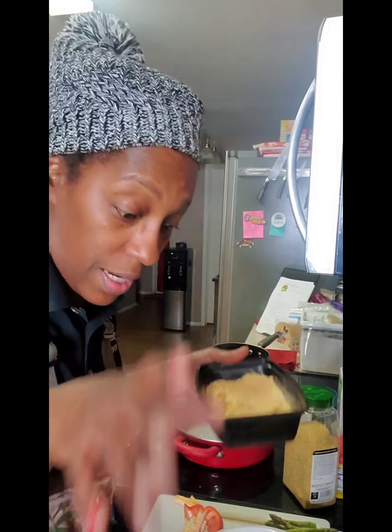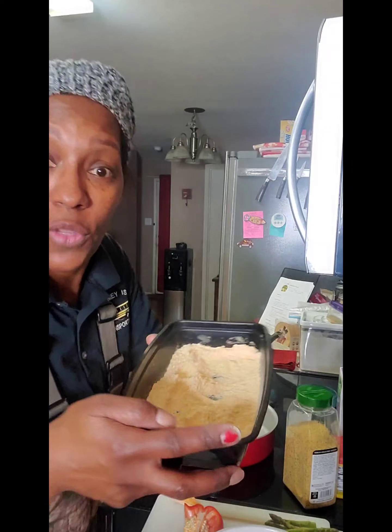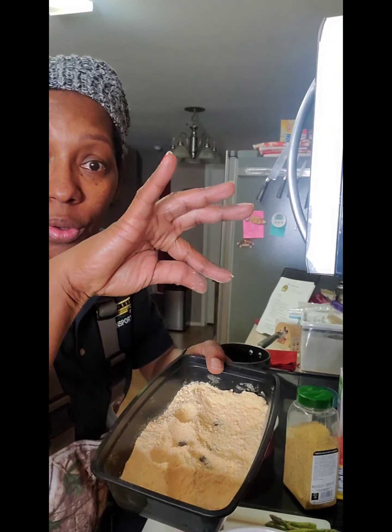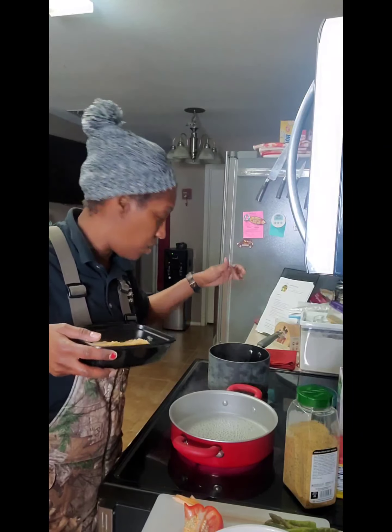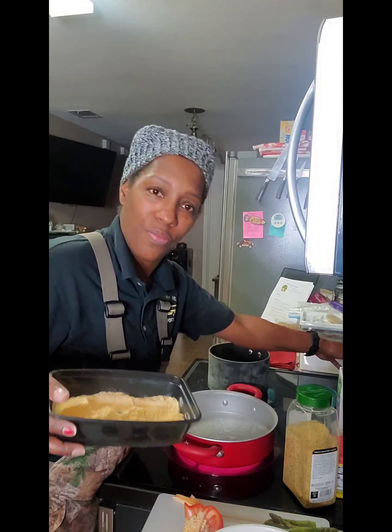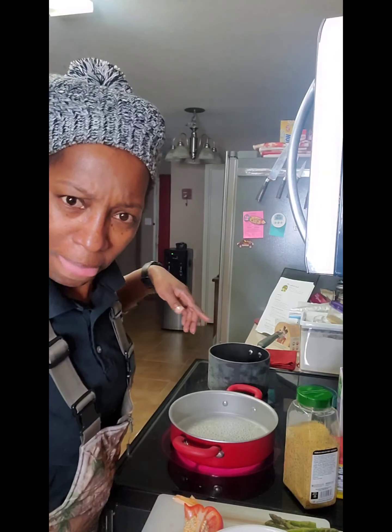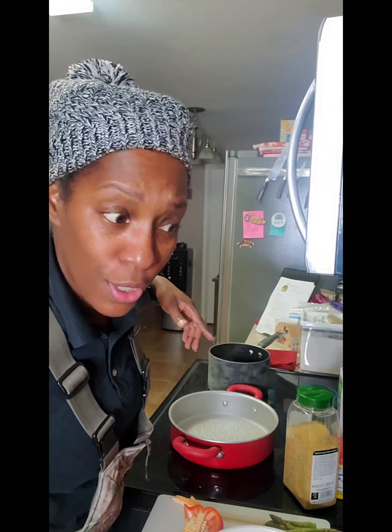Let's check on the oil. I may have to increase the heat. To check the oil, I'm just gonna pinch up a little of the cornmeal mixture and drop it down into the heating grease — if it starts frying and acting up, that means it's about ready. This thing ain't ready yet, so we're gonna turn it on up and if need be we'll turn it down when it starts cooking.